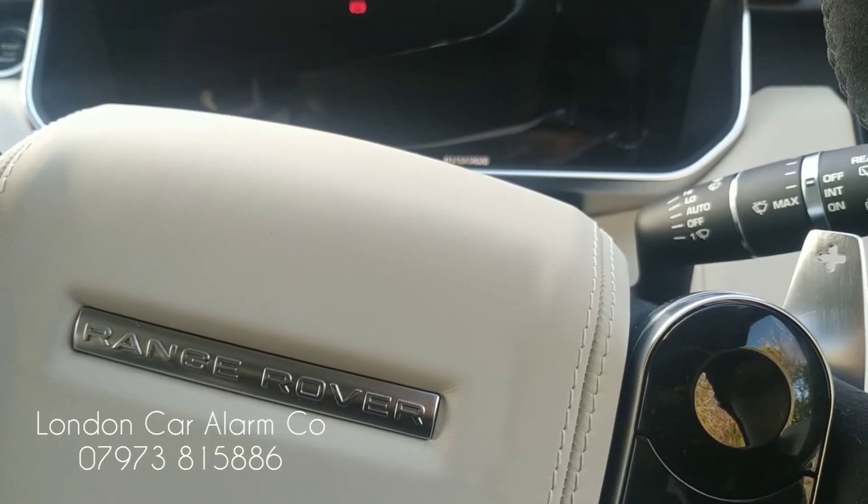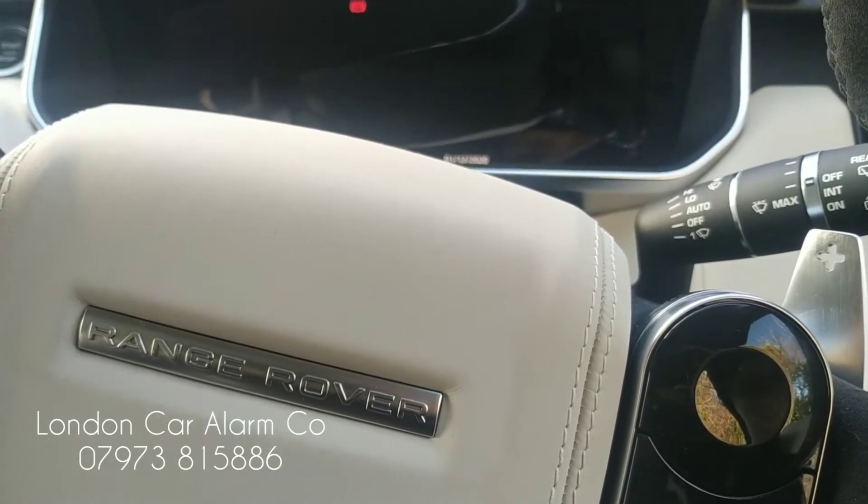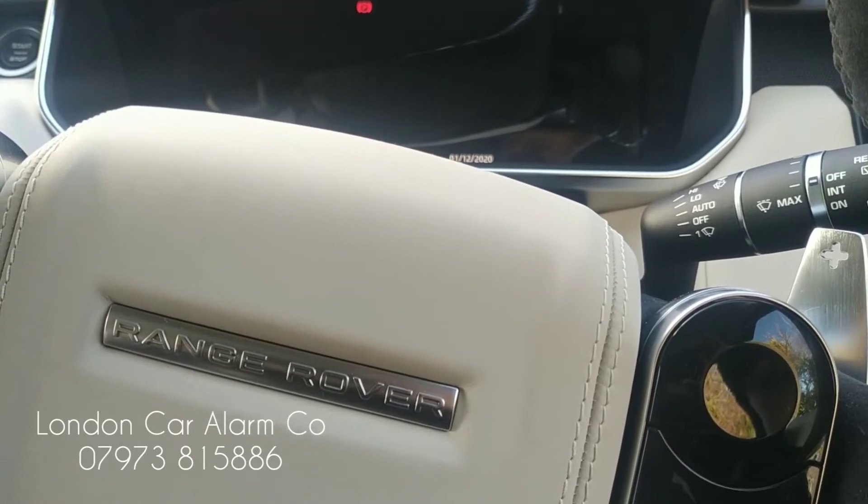Hello, my name's Otto, London Car Alarm Company. We've just done another Starline i96 on this really lovely Range Rover Sport. We're just going to show our customers who've got Range Rovers how to put the Starline into valet mode when they take it for a service.